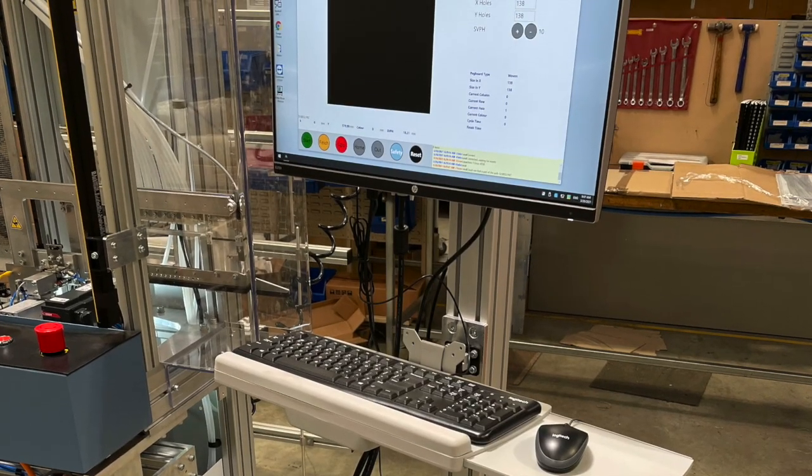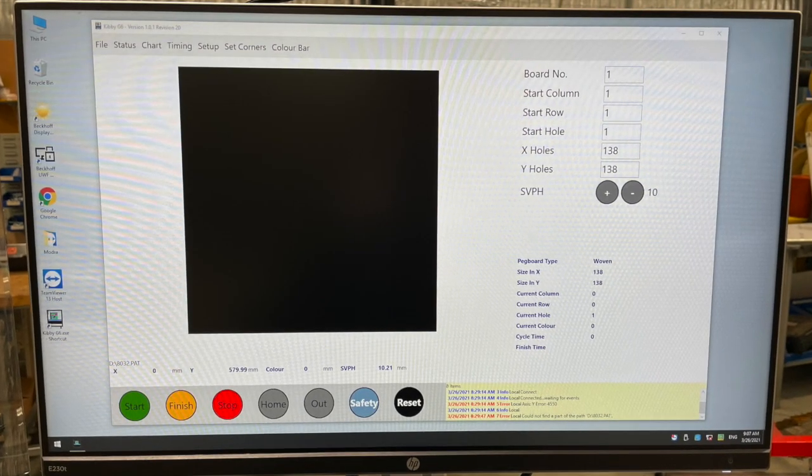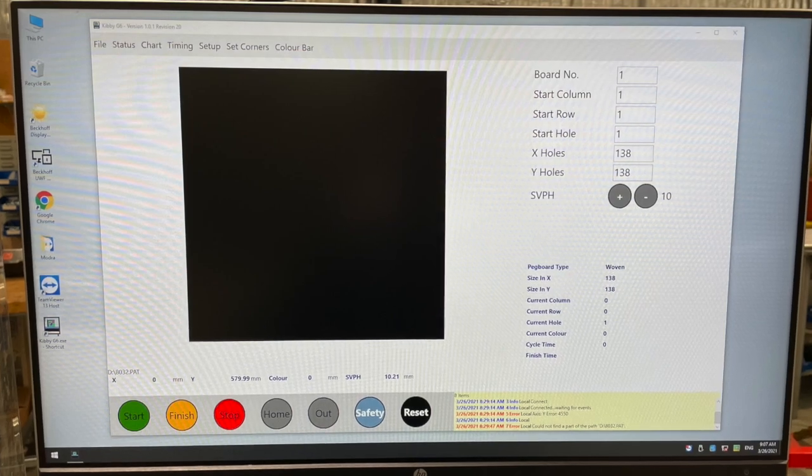On the machine we've introduced a PC, which means that networking and sharing of files is much simpler than on the Kibbe G5.